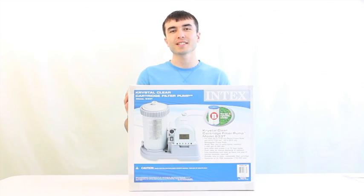Hey y'all, Kutcher with VM Innovations, and today we're going to take a look at the Intex Crystal Clear model number 633T above ground pool filter pump.